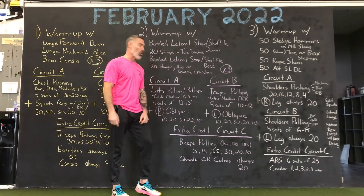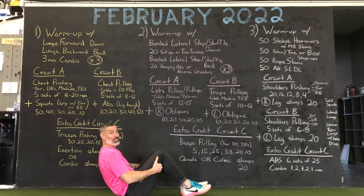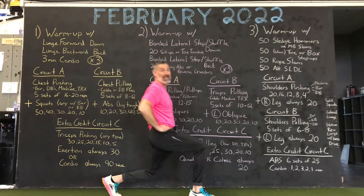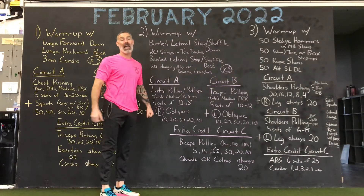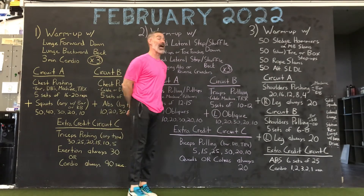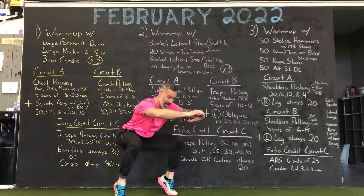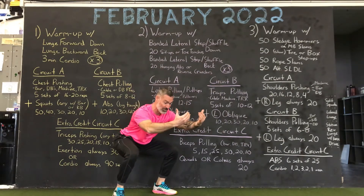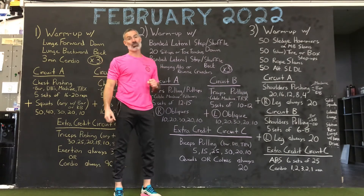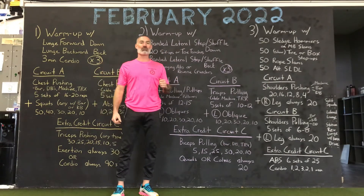Your quads or calves are always 20. You can do iso quads, narrow squats, stationary forward lunges, or lower heavier step-ups — quad-focused exercises. 20 calves: straight-legged calves, you can change your feet width, stand on the edge of something, seated calves, sit in a squat or lean against the wall. Either quads or calves — always 20. Final circuit: biceps 5, 15, 25, 30, 20, 10, and quads or calves always 20.